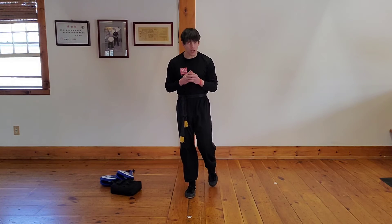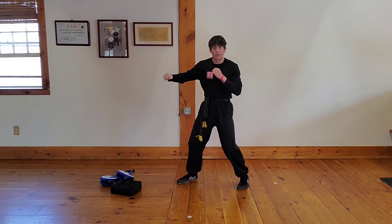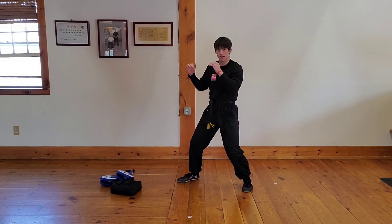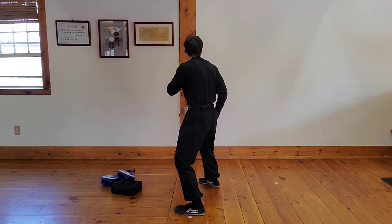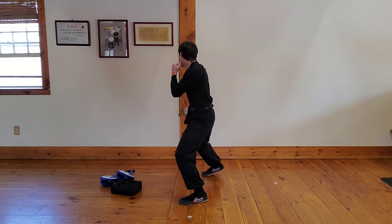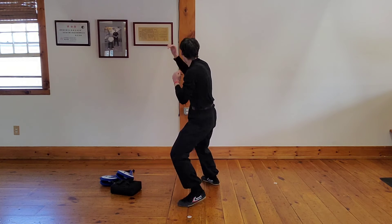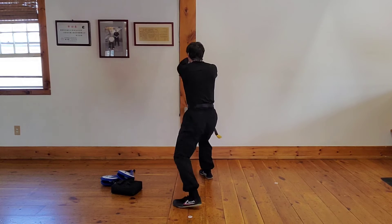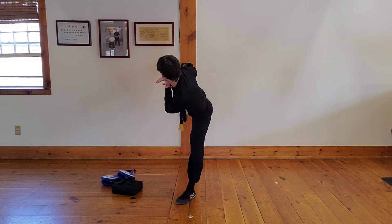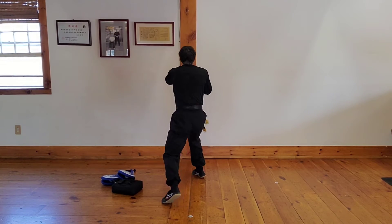Now we're going to do our combo — say combo. Our combo looks like this: we're going to do a round kick, then punch, punch. So it'll look like this: deep, ho, ho. Make sense? With your front leg, say round kick — and now with that front hand, say jab, cross, bring it back and say yee. When I say one: deep, ho, ho, yee. Let's do it: one, two, three.